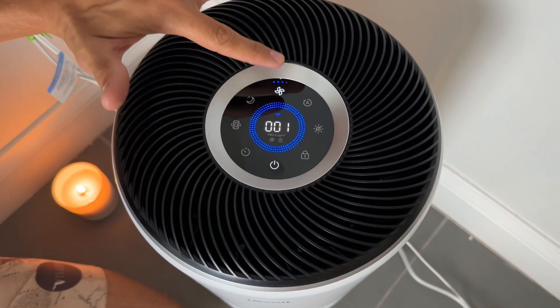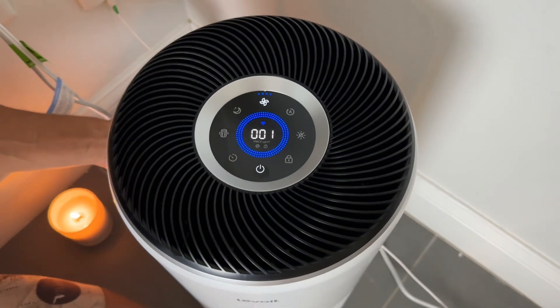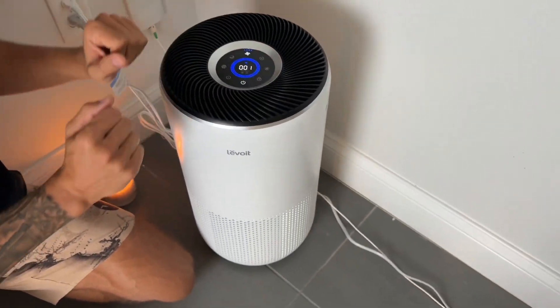We have our fan settings right here. This gets very fast — the air is being sucked in here and then pushed out on the top.